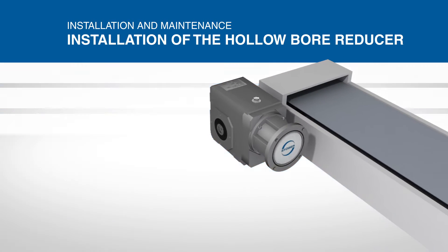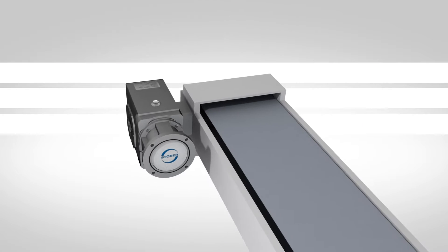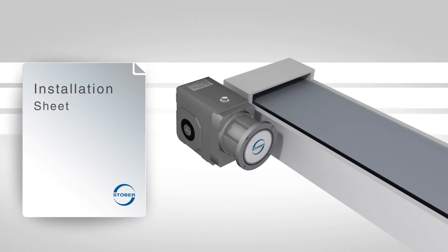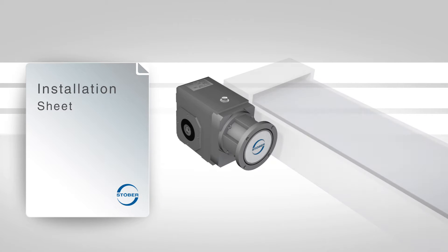A Stober hollow output reducer can be mounted to the equipment shaft from either side. The tolerance for the hollow bore is shown on table 1 of the installation sheet, and the shaft should be toleranced to fit the bore accordingly.